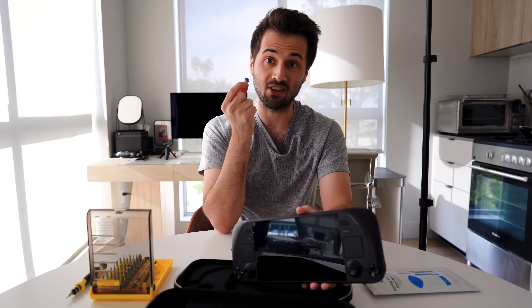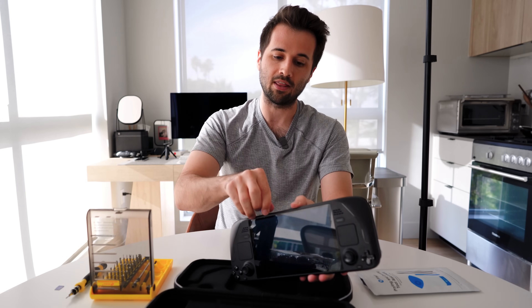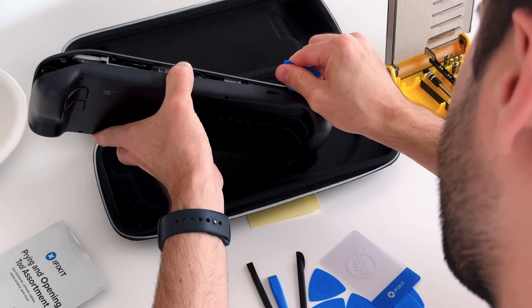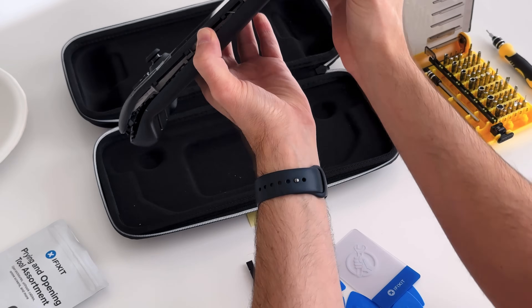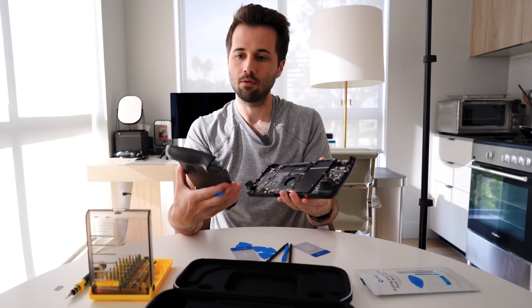Do not make the mistake that I just made, which is leaving my SD card in here while doing this — that may very well damage your Steam Deck, and that may be why it wasn't coming off. It came off, and now we're looking at the open Steam Deck.